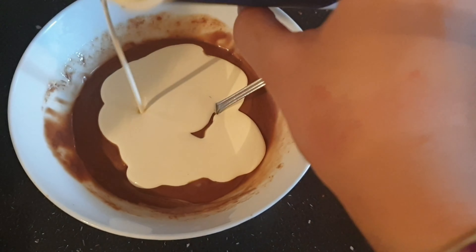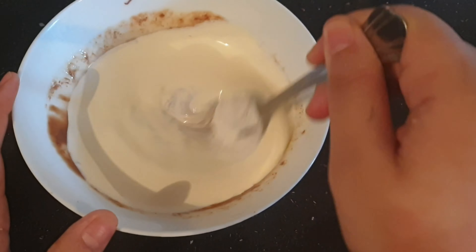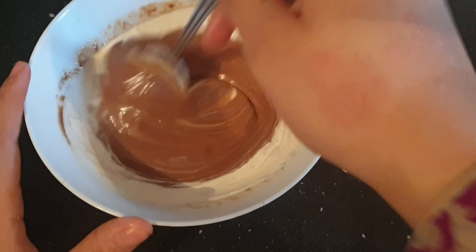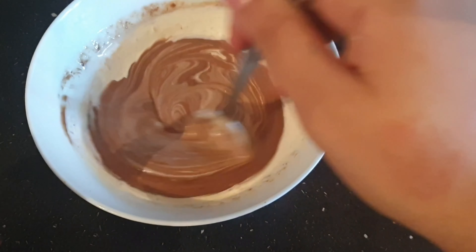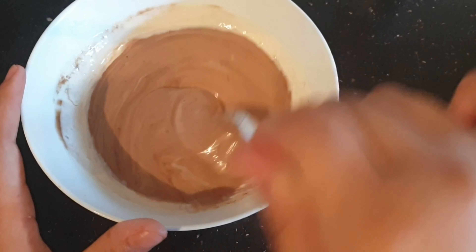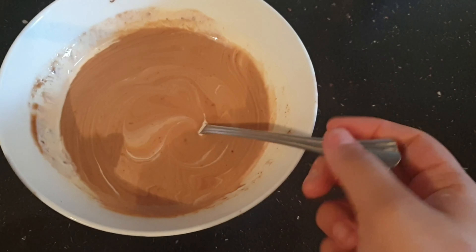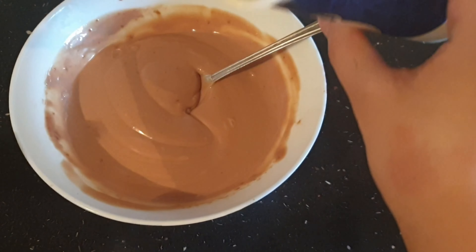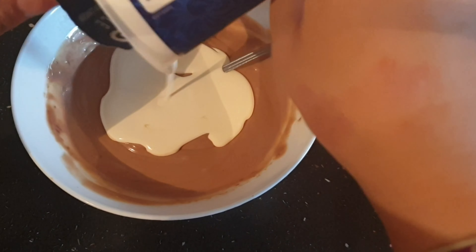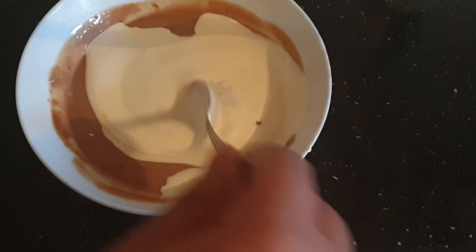Carry on mixing and adding until the whole thing is finished. For the third and final time, add the rest of the double cream and do the same. It starts getting really thick and really delicious.